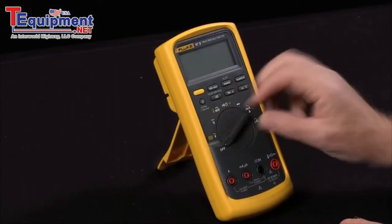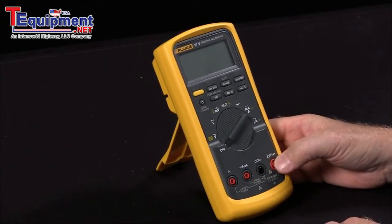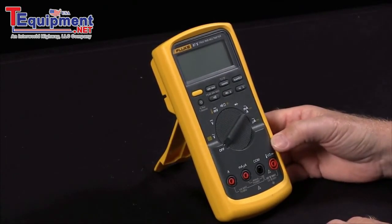So these are the power-up options that are available on your Fluke 87. And as our founder John Fluke said, the customer is always entitled to a little bit more than he paid for. So these are functions that are in your Fluke 87 that you may not have known how to take advantage of.